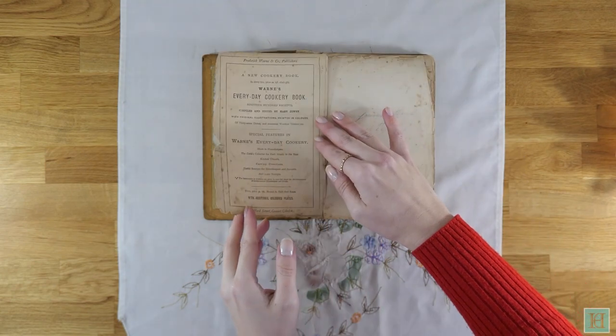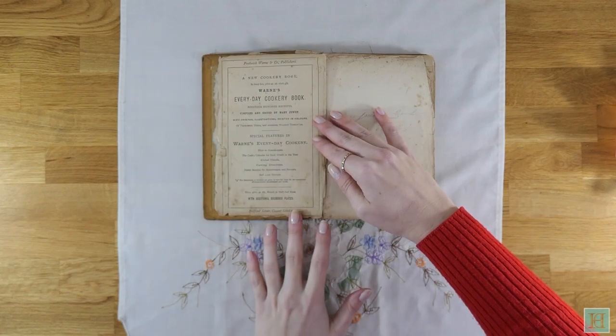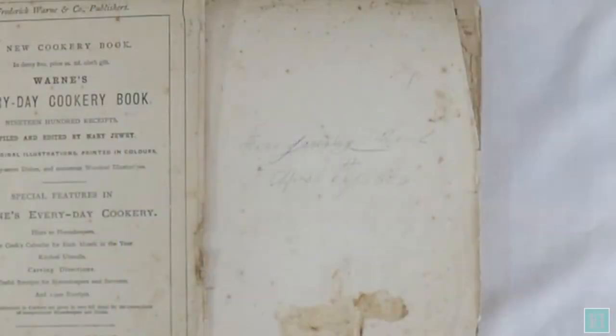From this pencil inscription at the front of the book, we know that it used to be owned by Miss Josephine Mead after April 22nd, 1876. That's 145 years ago, and it's very likely that Miss Mead was the first owner of the book.